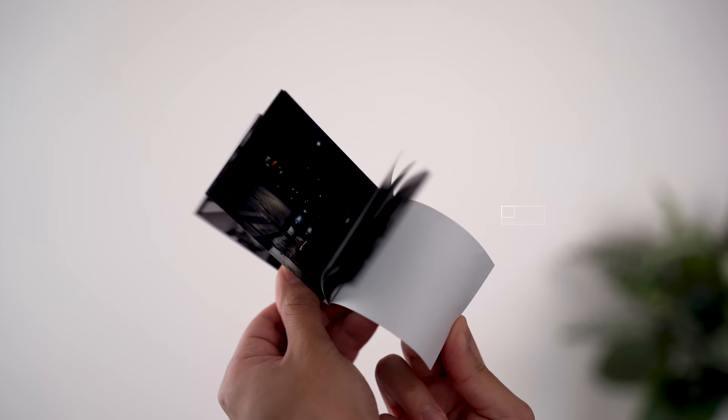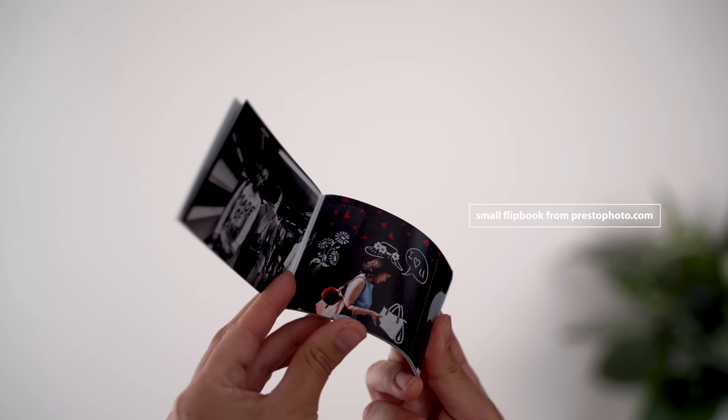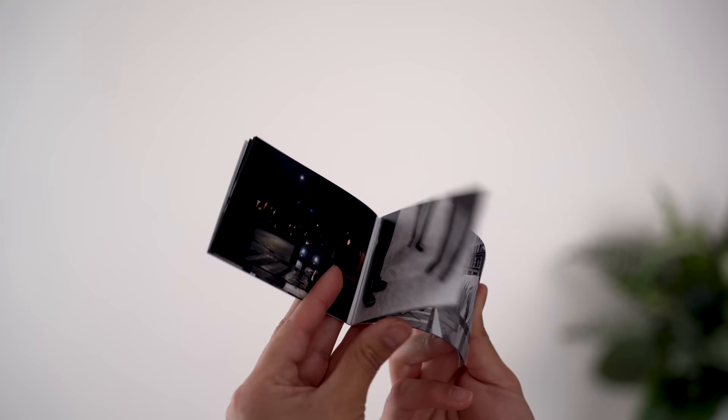As a street photographer you're bound to be asked about what you're doing, so it's important to be prepared for that. I always carry one of these small portfolio books of my work every time I go out. I got these small flip books from Presto Photo — I can put the link in the description. I like having something tangible like this to show people instead of an Instagram feed or a website; there's something different about it, and it's more believable and interesting.